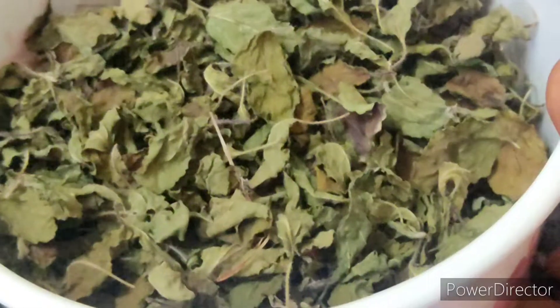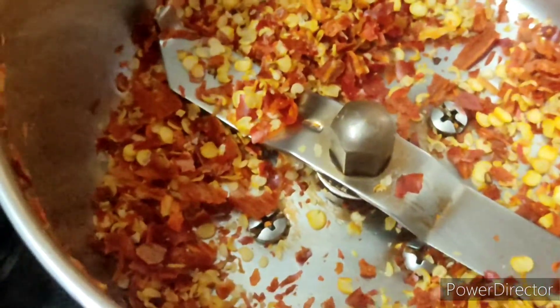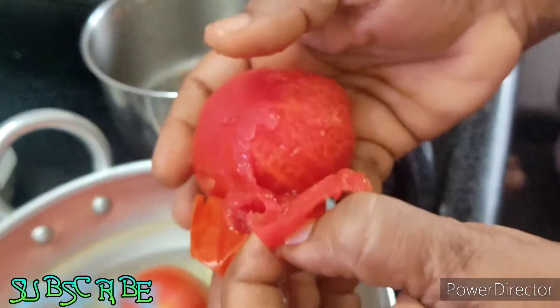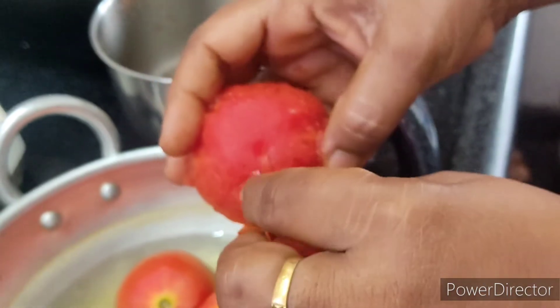Now, we will put the dry basil in. We will put the dry basil in after the dry basil.